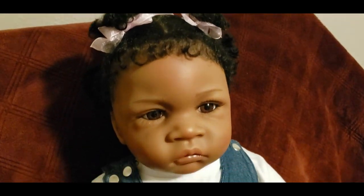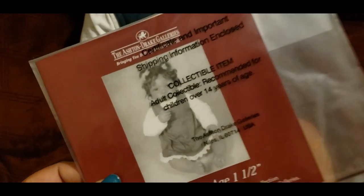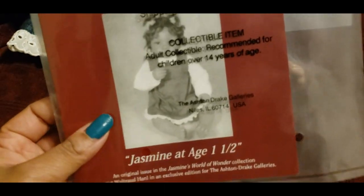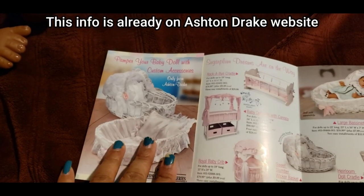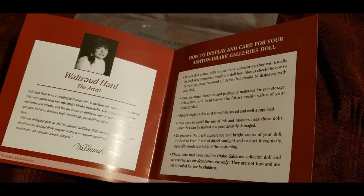She does come with a COA — it's nothing special, all the dolls come with this. Some people care about it, some don't, but there's a picture of the doll on there. There's also a little pamphlet inside basically just advertising more Ashton Drake products, and then the COA which has redundant information we already know — care instructions and stuff about the artist Walter Dhanel, who sculpted the doll, not the person who assembled it.